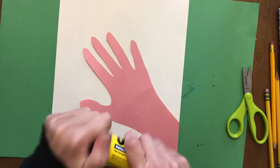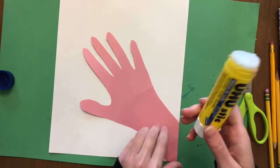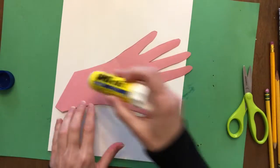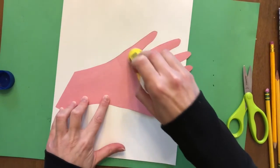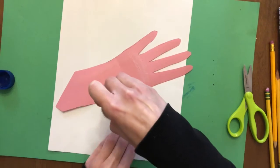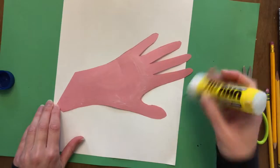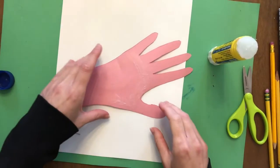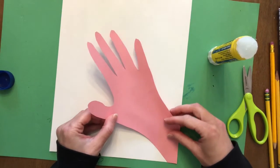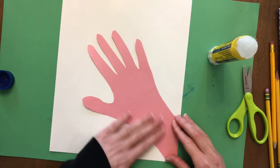I'm going to open up my glue stick and twist it up. A little bit of glue goes a long way. Something important: you're going to want to make sure that you don't glue the fingers yet - we're going to save that for the very last thing. So only glue down the wrist and the palm of your hand. Do not put glue on the fingers. I'm going to flip it back over and position it flat with my fingers very gently.